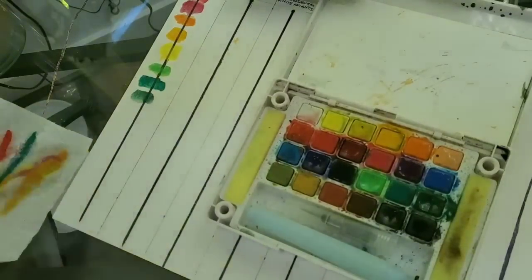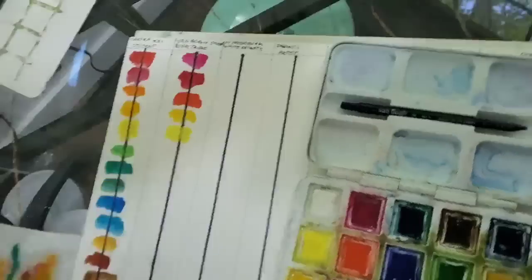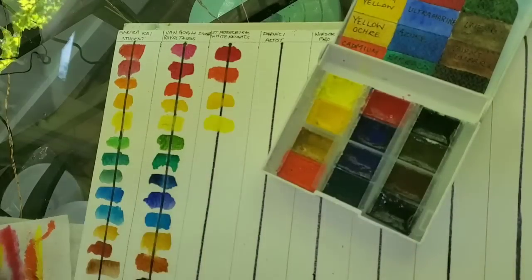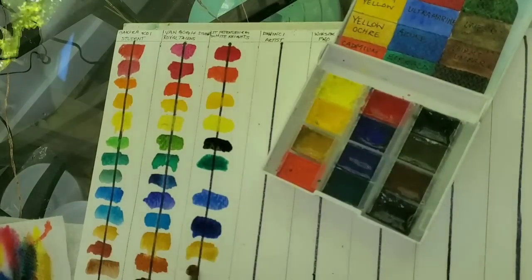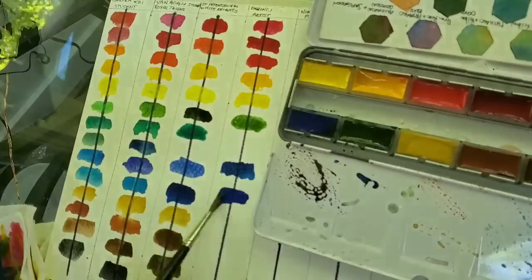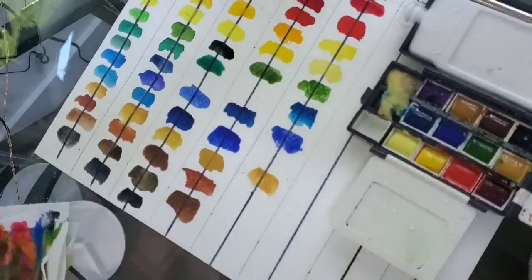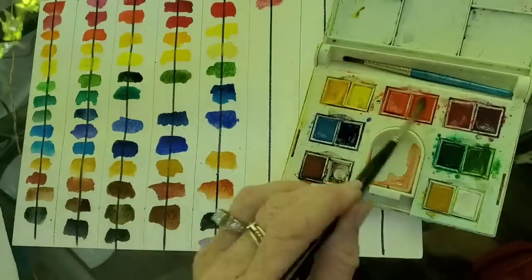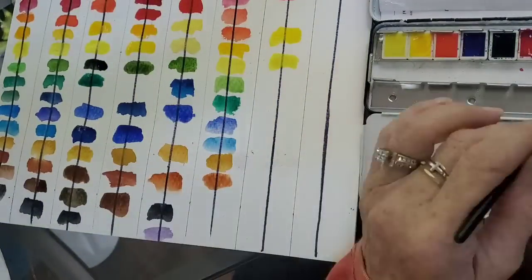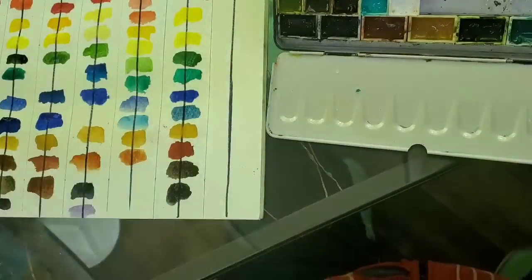Now I'm putting down all of these different paints in the hyperlapse. I'm not using every color from every set — I'm trying to keep warm and cool reds, warm and cool yellows, greens, blues, and earth tones for each set. The first two were student sets; this one is St. Petersburg White Nights. One thing you'll notice after they dry is how chalky some student paints get and how watered down they look — I had to keep rubbing on the Cotman, but the Schmincke paints I barely touch and they go right on.